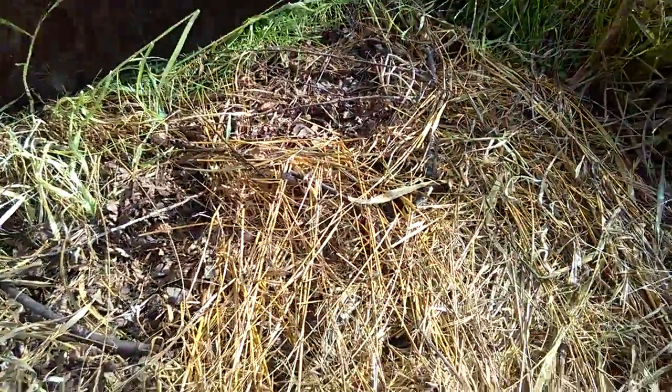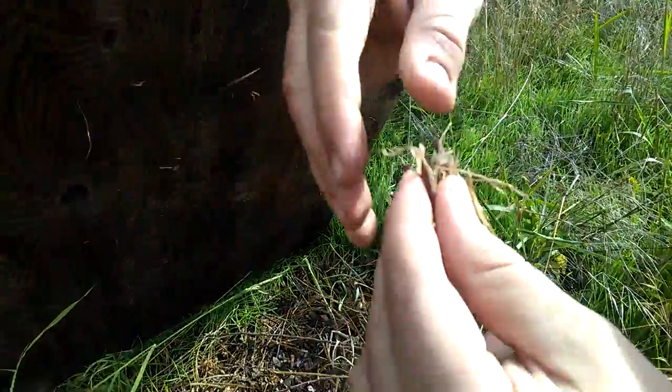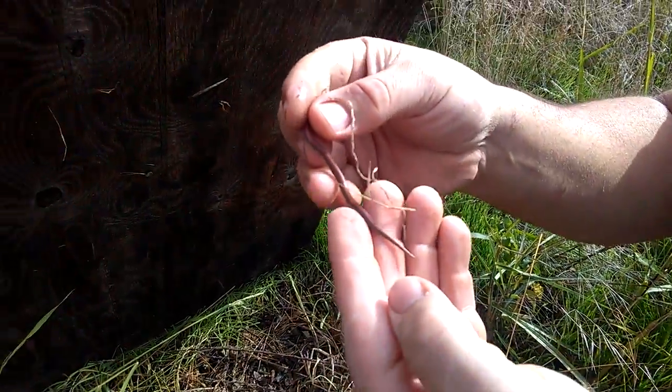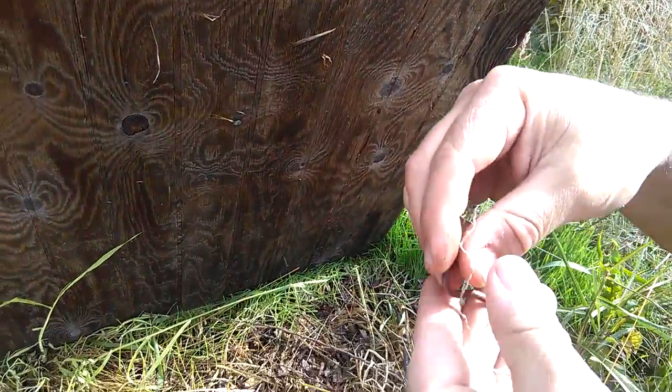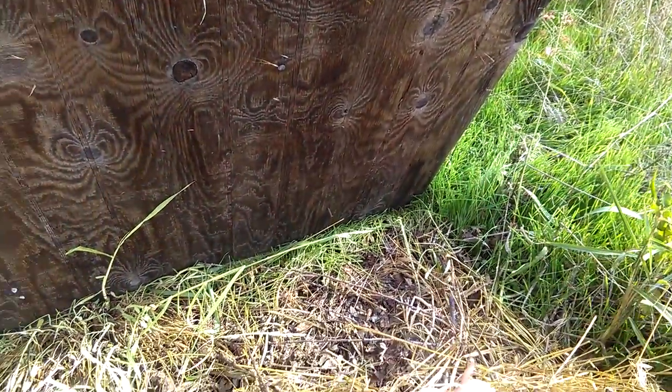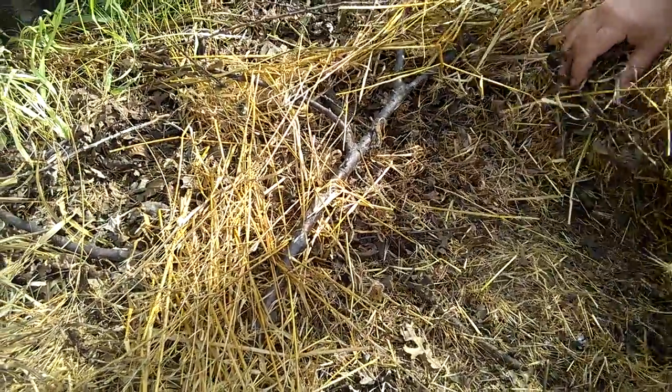You know why they call them sharp-tail? They've got a sharp tail. The tip of their tail is a point, and they dig it into you when you hold them.